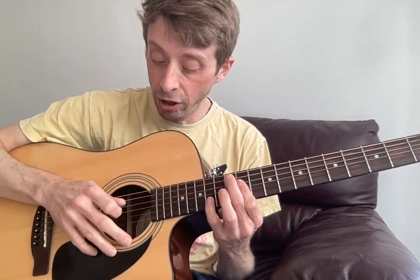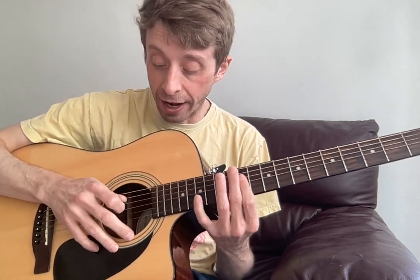Hello, Ethan. Alright, so for the next week I would like you to keep working on this intro riff, and you're doing wonderful on it.